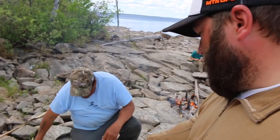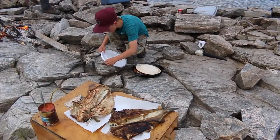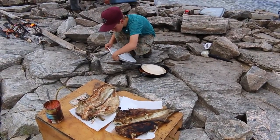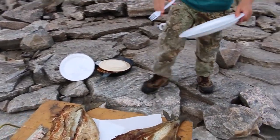We got a lake trout — which is that one I just tried — and then a whitefish. We're going to try them up and see which one's better, but they look delicious. That one's whitefish there.